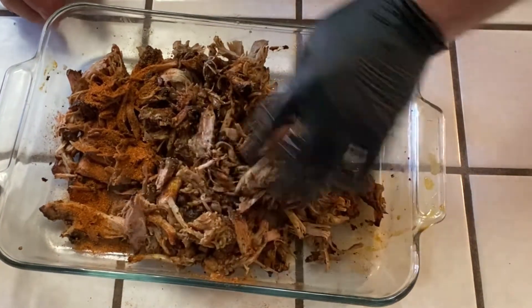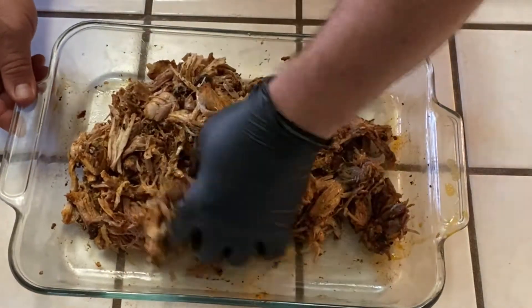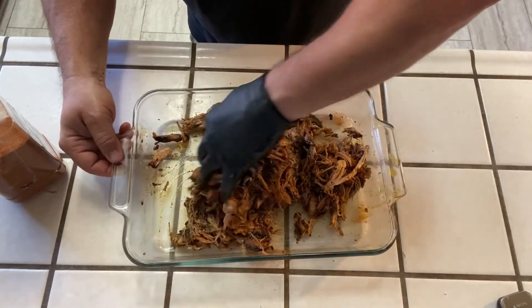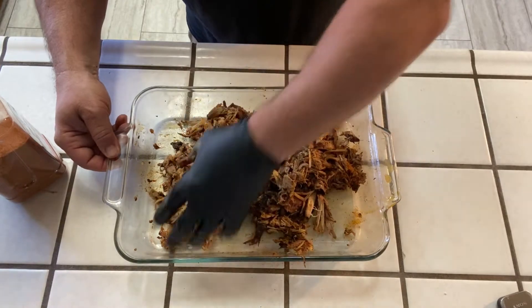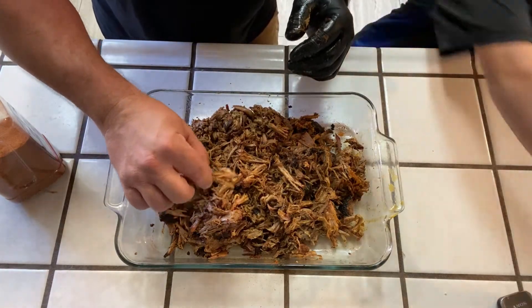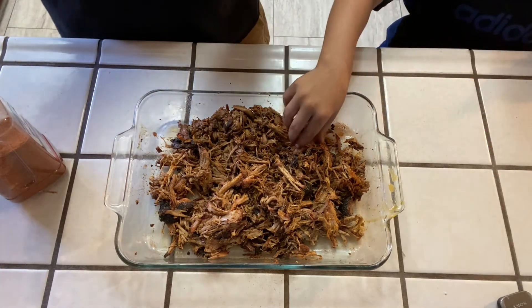We had this on the outside with a little binder of mustard — if you saw the pulled pork video, the big old butt video, we did the same thing, same process. The family's gonna dig this. Son, here — try this right here. How's that? Alright, okay!